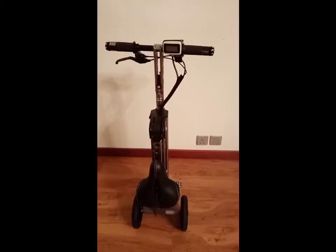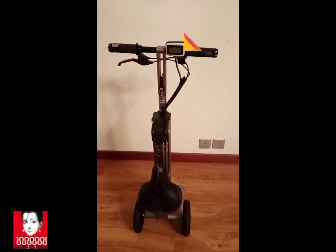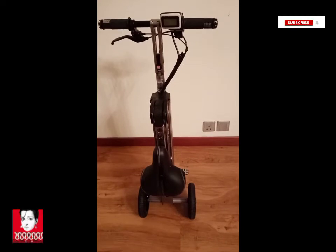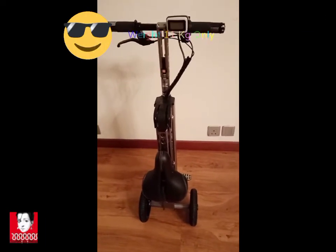Let's open it — you can see that we have unboxed it and this is how it is: very portable and light, and it has a very nice and very consistent design.